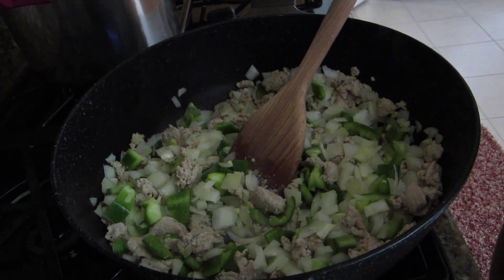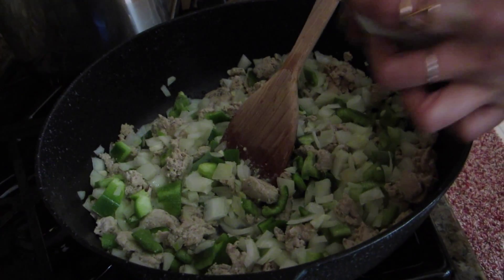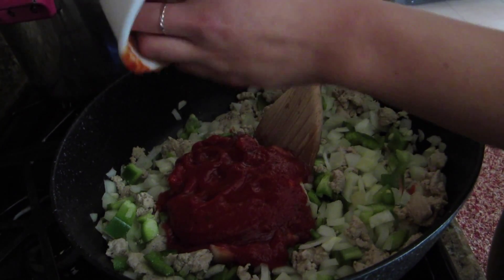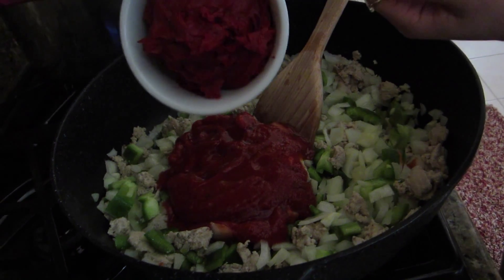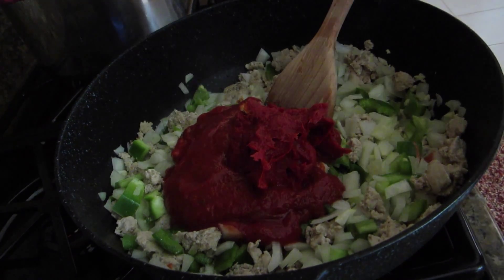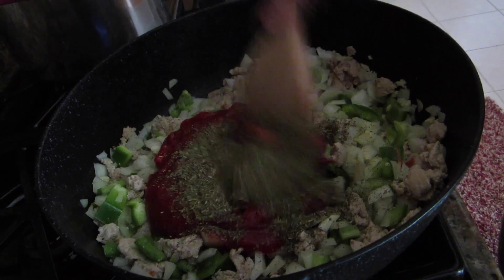Okay now you're gonna add about one-fourth cup of wine — I'm guesstimating here. And then two cups of tomato sauce. Get in there because you don't want to waste any tomato sauce. And then you're gonna add some tomato paste, and about three tablespoons of Italian seasoning. Mix it all up!